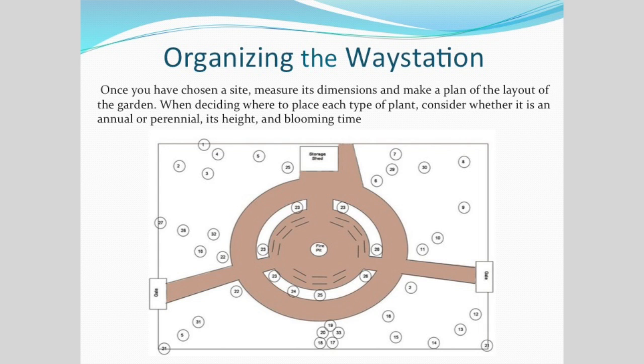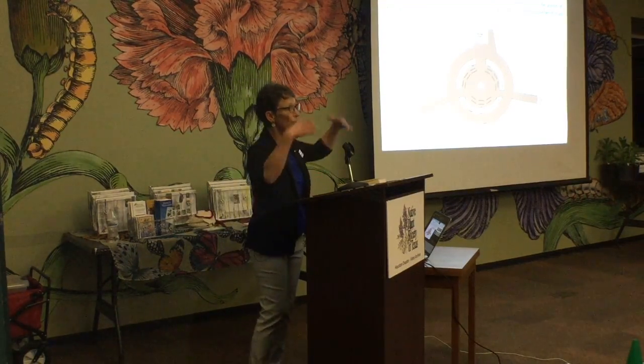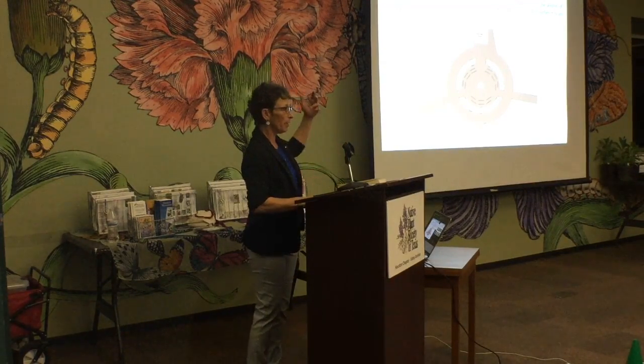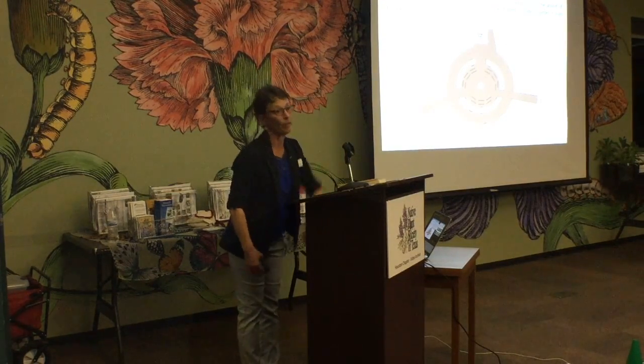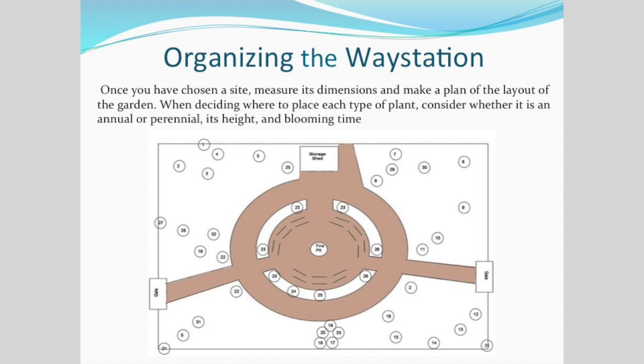A frequently asked question: what happened to my milkweed? It died. Be patient. Our native milkweeds senesce — they go down underground twice a year. They come up in March, go down in June, come back up in September, go back down in November. Mark where you put your milkweed so you don't lose them. I gave someone in South Texas at Laguna Atascosa 30 milkweeds; I thought they all died, but when I went back, all 30 had come back up in September. Have patience — they'll come back. Organize your way station and mark where your milkweeds are.